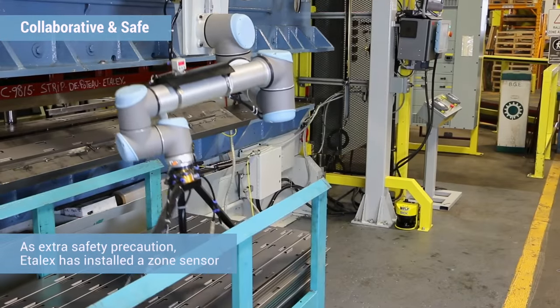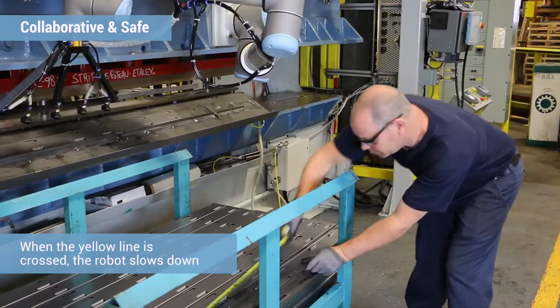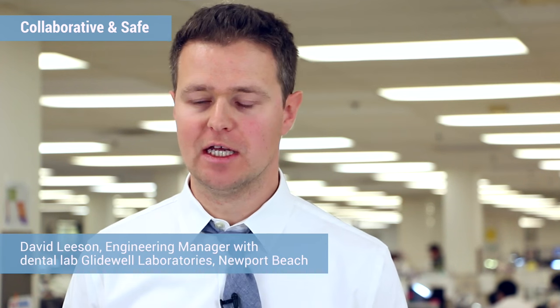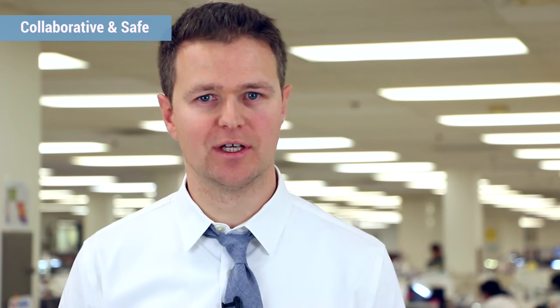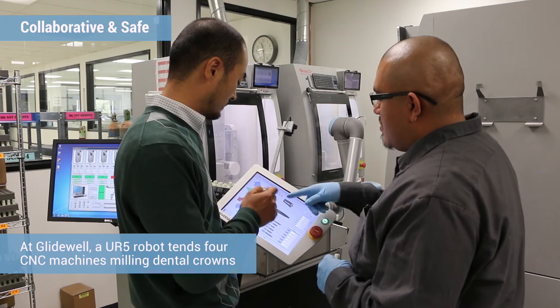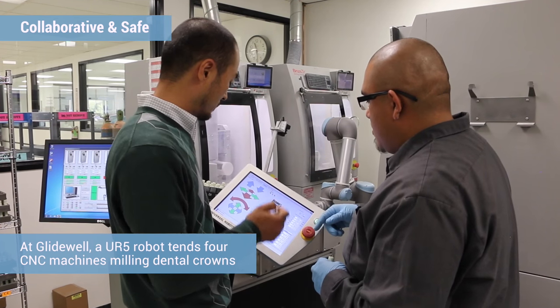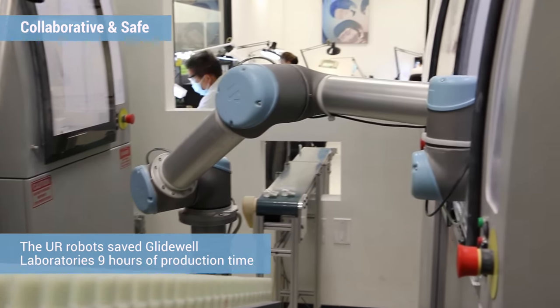Before, you had to put your hands close to the brake press, and there's a good chance that once in a while the brake press could have defaults — something could happen at any time. With the universal robot, there's no chance of anyone getting injured. In our history of automation, we used conventional industrial robots and had to build large enclosures to separate people from the robot, which takes a lot of space, is extra cost, less flexibility, and is itself a safety concern.